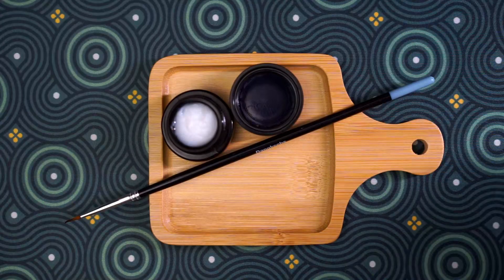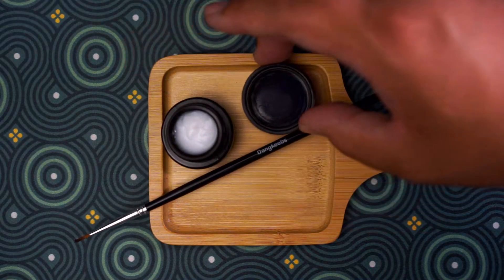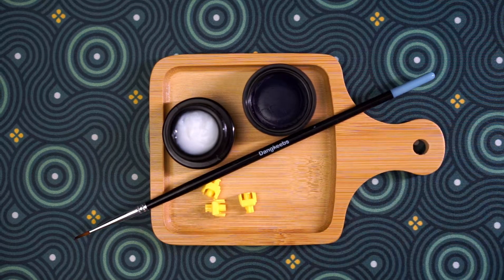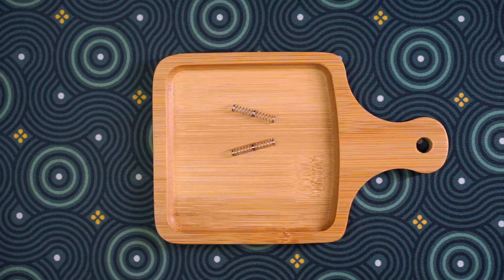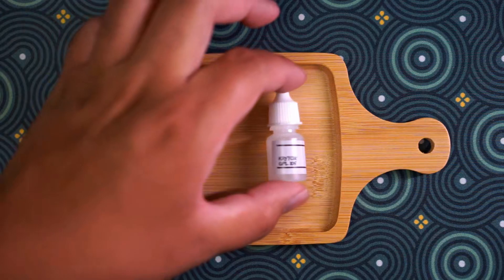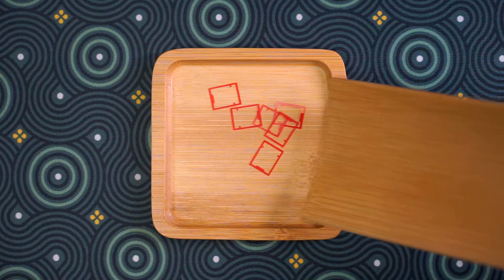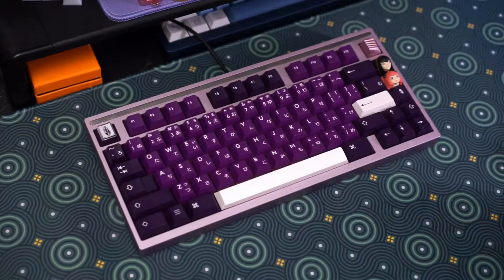I'm going to lube these switches just to make them feel a bit smoother and sound a little nicer, and I'm going to avoid lubing under the slider where the stem bottoms out. I'm going to be lubing these with Krytox 205g0 on the stem and the leaf of the bottom housing. I'm also going to spring swap these with double-stage 63.5 gram springs with 105 on them, and film these with 0.125 millimeter TX films. Here's a sound test of these switches lubed, and also lubed and filmed.